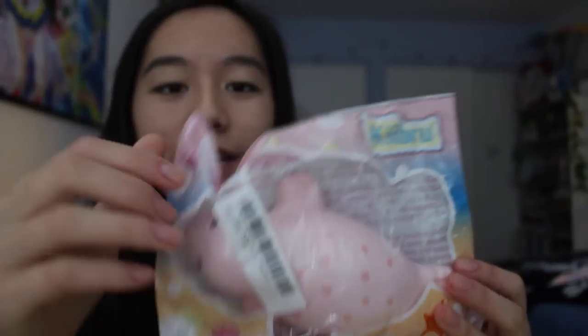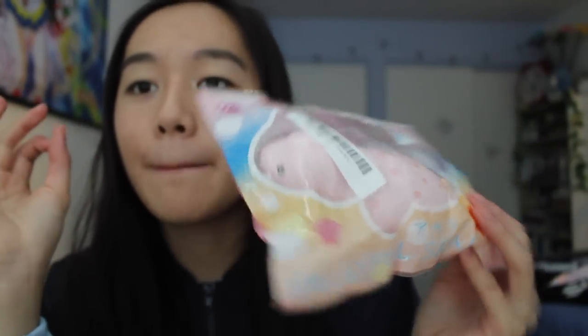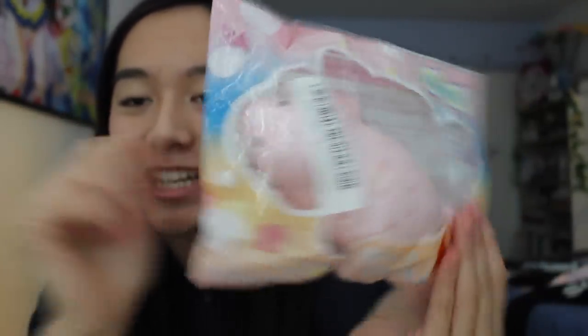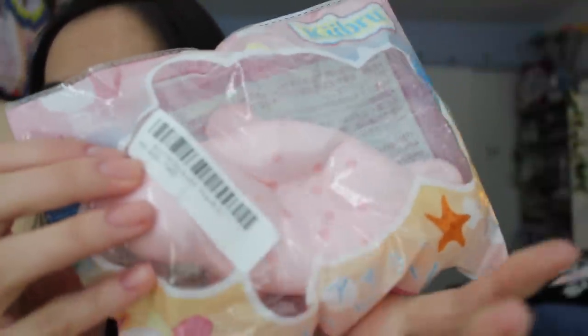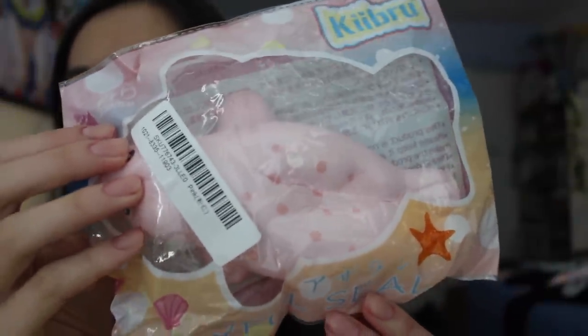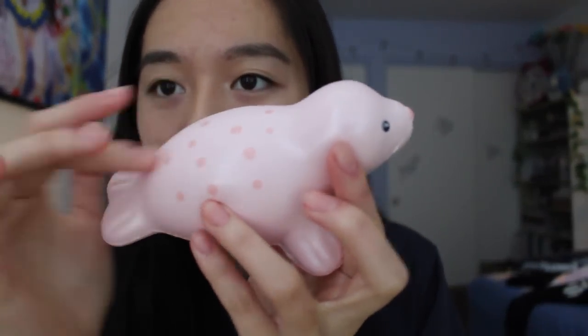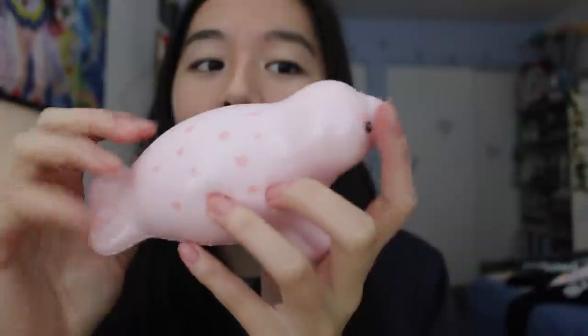The next one is a Hebrew seal, and it actually reminds me of the mochi seals — very similar but with a different design. The packaging is super cute and does relate to the squishy itself. It's very squishy and I really love the color coordination of the packaging. This one kind of smells like strawberries, and it's kind of pearly. The quality is really nice — these squishies are very good.